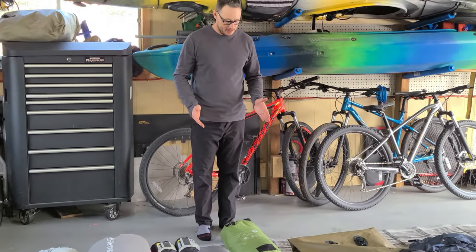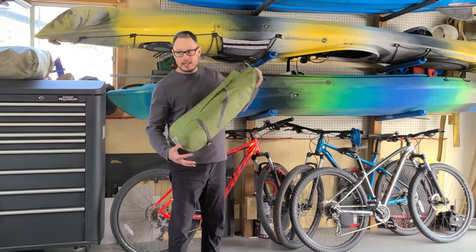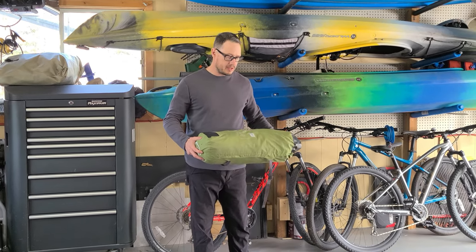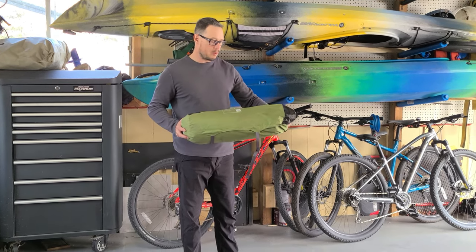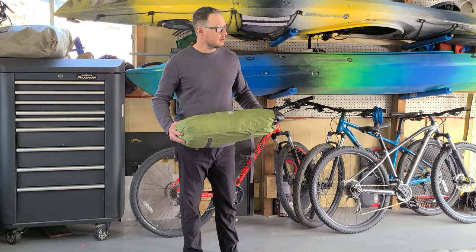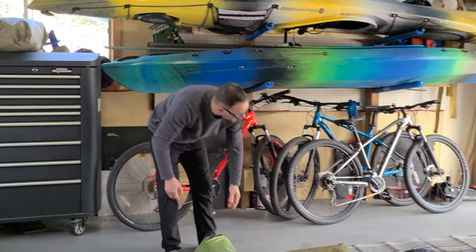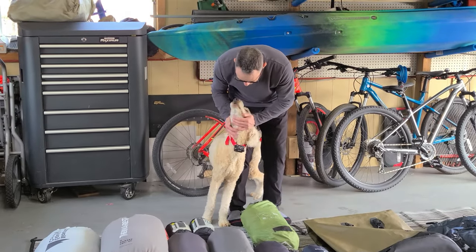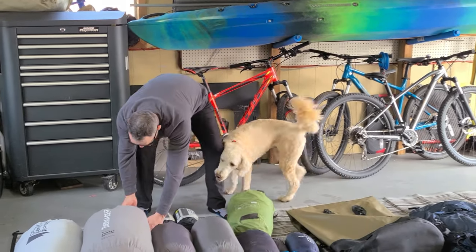We'll start with the stuff inside my tent, beginning with the tent itself. I weighed this the other day and we're looking at about five to six pounds — probably a little heavy; there are lighter tents out there. This is a three-person tent because the two-person was too tight for me. It'll be me, my wife, and Yeti our dog, so he needs a little room too.